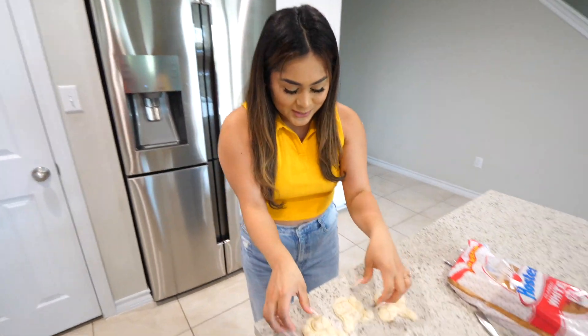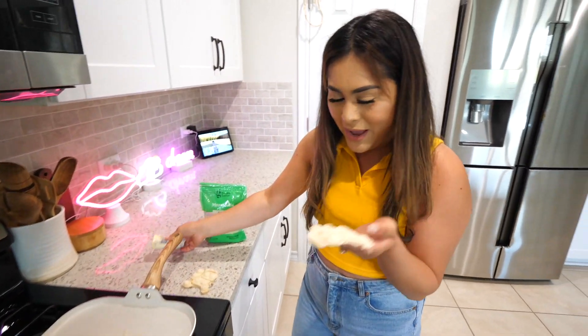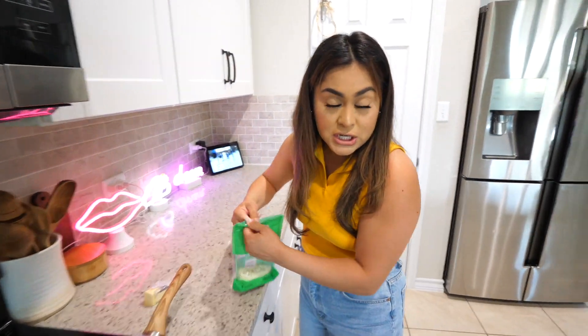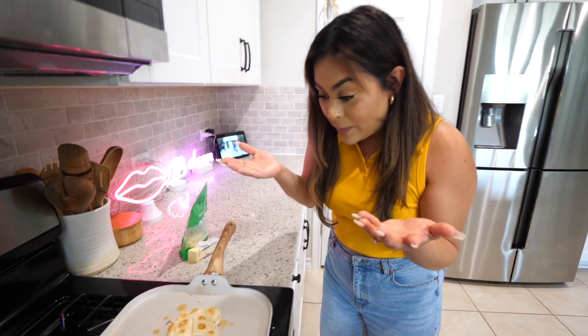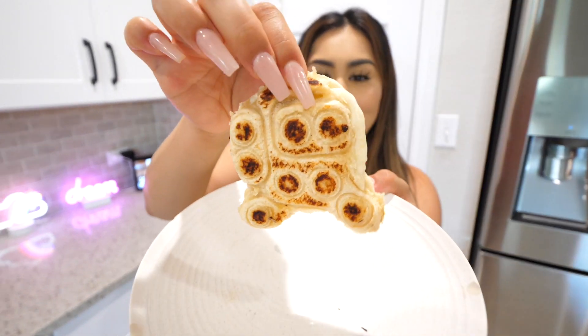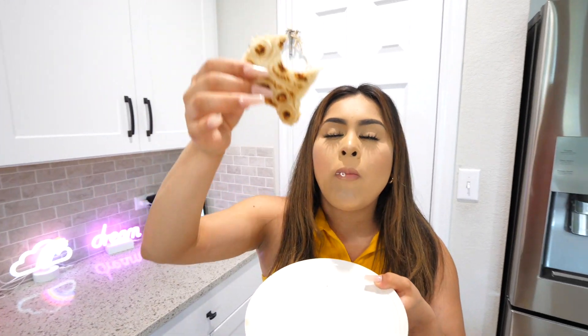We're going to move over to the stove. Take your Among Us bread characters and add a little bit of butter. Flip it so it can get nice, golden, and crispy. We're going to take some mozzarella cheese or whatever cheese you want and add it on. Let's flip it over — whoa! Look how cute the little Among Us looks. Now we're going to try to get a cheese pull. This is so freaking good. I would rate this a 10 out of 10. You can never go wrong with a grilled cheese.